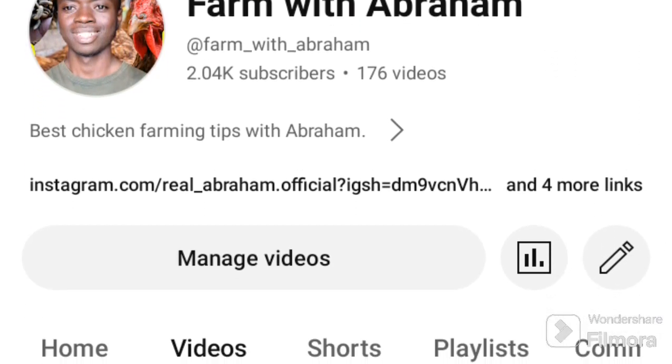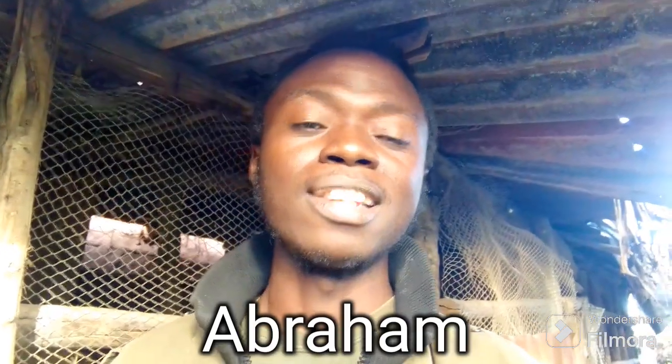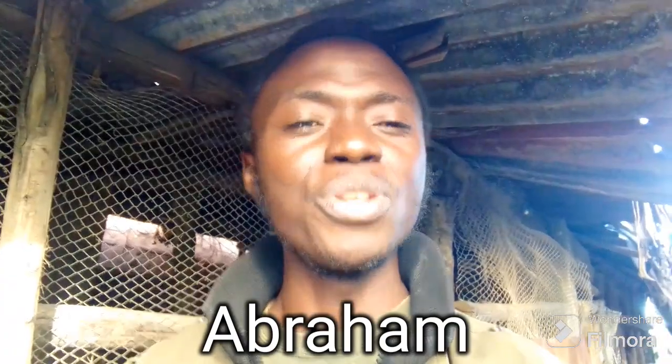This is another beautiful day — once again, welcome back to my YouTube channel. If you're new here, I am Abraham, the CEO. Don't forget to subscribe if you're new.